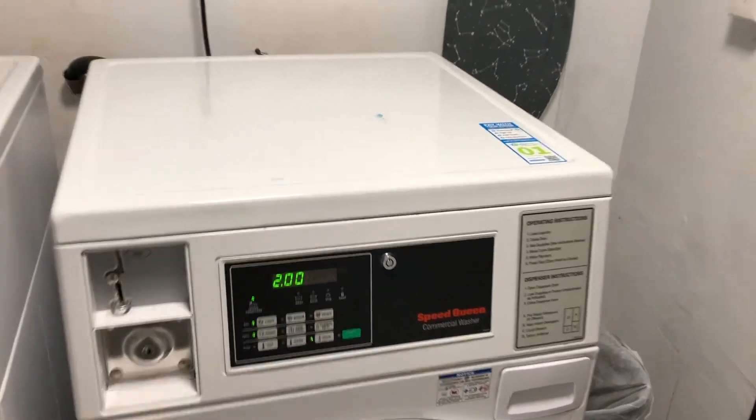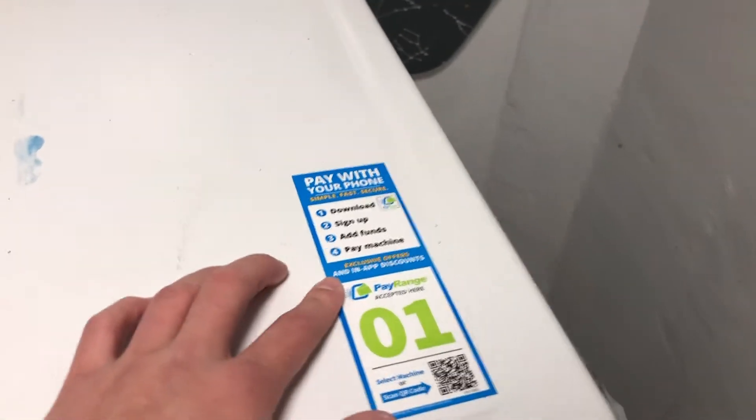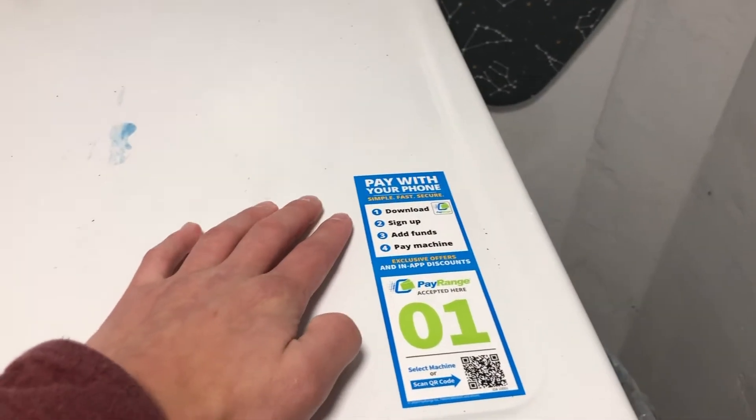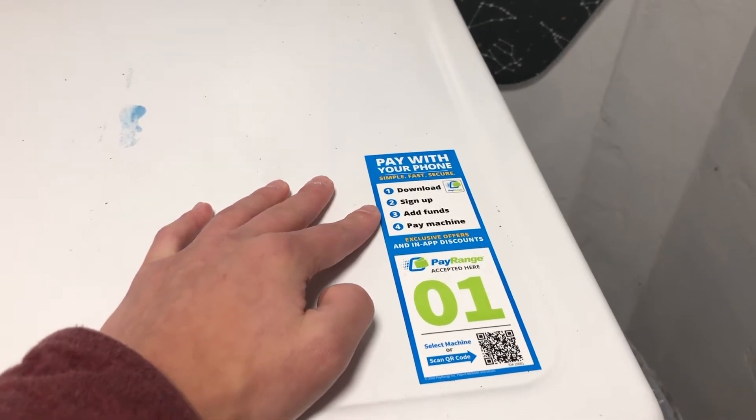First up, to be able to use PayRange, the first thing you're going to have to do is actually get the app. It's just called PayRange and it works on both iOS and Android. You're going to have to download the app, sign up and get an account, and then add funds to your account.